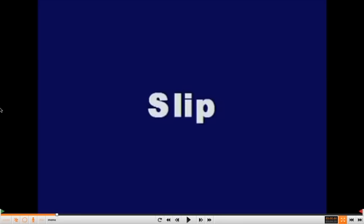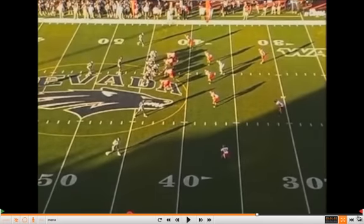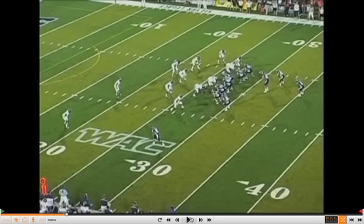Alright coaches, we're going to take a look at some of these slip concepts that were mentioned in that report on the pistol read zone game, particularly this slip concept. This is something that Nevada has kind of majored in through the years, and a lot of teams have adapted it. In case three, the zone read run game.